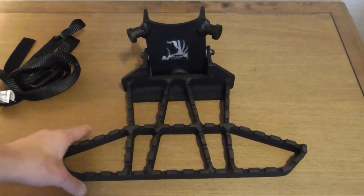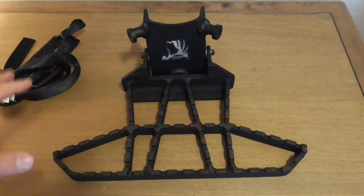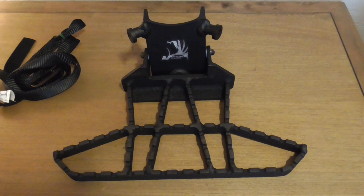I did weigh the platform — it comes in exactly what they said: three pounds, ten ounces just for the platform. The strap is another seven ounces, so right at four pounds and one ounce for the entire package. It's really a medium weight — not as light as the Predator, and not as heavy as some of the larger platforms that are coming out recently.